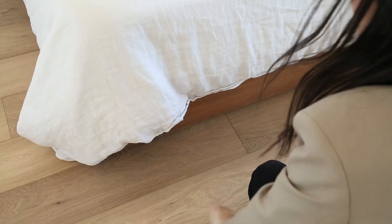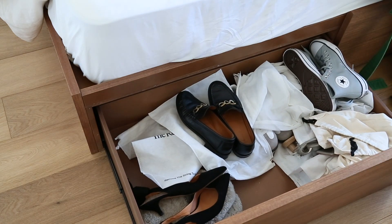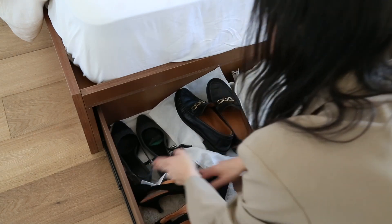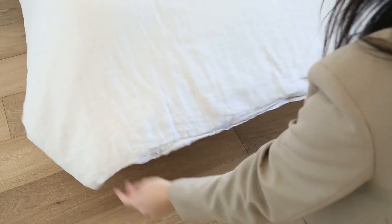Then we have the drawer underneath the bed — I can't tell you how much I adore this bed, it has been such a practical purchase. We have two really deep, large drawers at the front of the bed that pull out, and this is where I store all of my shoes. I do have the dust bags in here as well so that I can protect my shoes and they're not getting grubby.